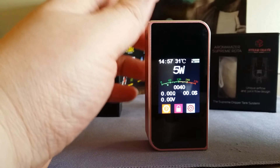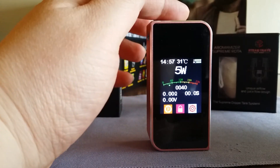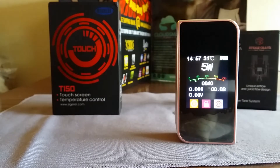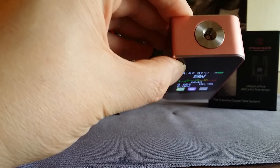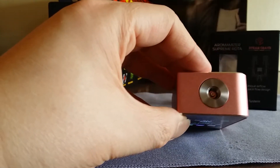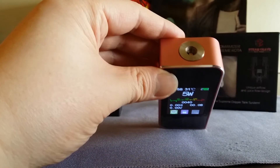It's a pretty nice mod — pretty small and really lightweight. Compared to the Cuboid, that thing was heavy. The RX200 is also heavy with batteries. This one is light even with batteries in it, which is nice. All 22, 23, 24, and 25 millimeter RDAs and tanks fit perfectly with no overhang — it's close to centered and works great.